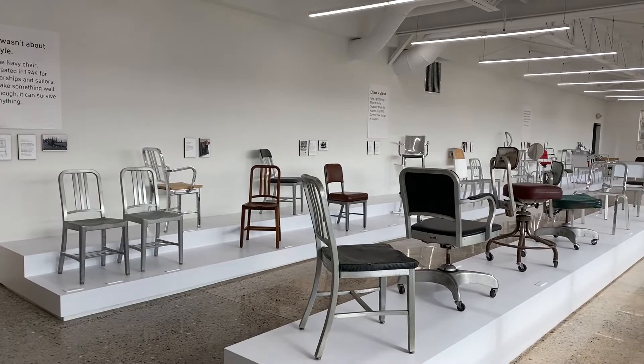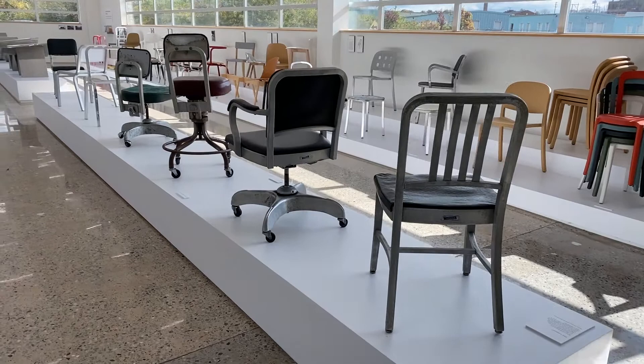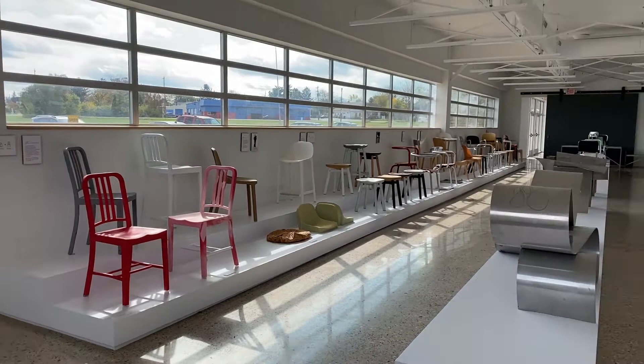In the Emeco Museum, visitors can trace our history over 76 years of handmade chairs. We have original vintage pieces as well as prototypes and special editions that tell the stories of each design collaboration and new material development.